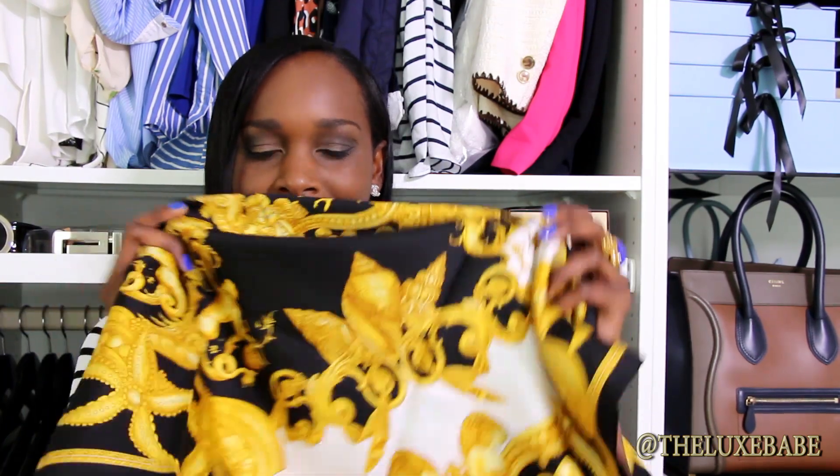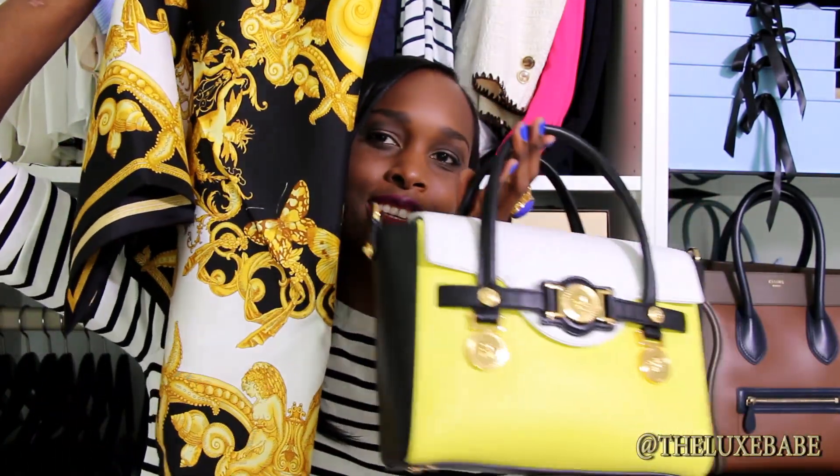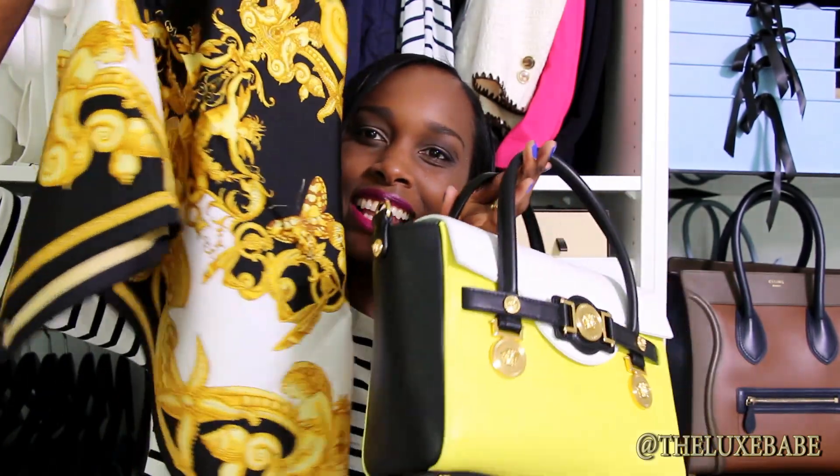I'll just toss it on for you so you can see what it looks like — I absolutely love this scarf. I think it's going to go so well with my Versace signature handbag that I have here. You can see they are a perfect match. Sometimes I like a little bit of matchy-matchy and I just think they go so well together.